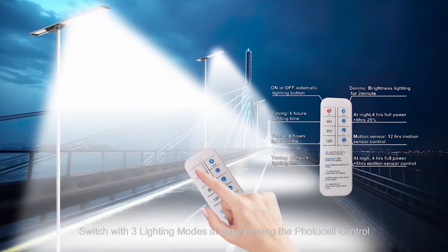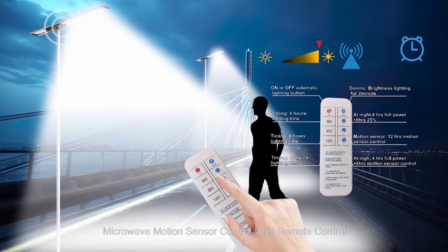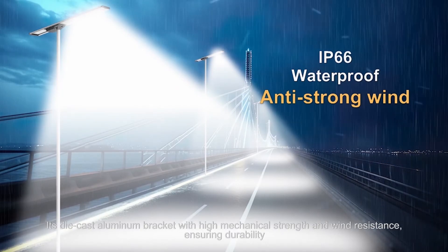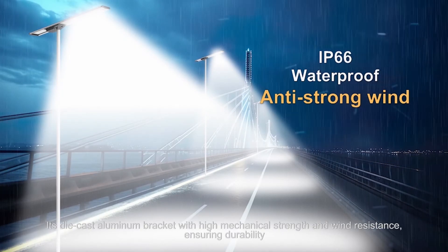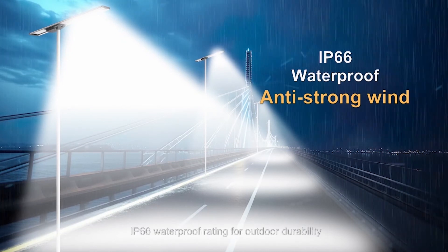Switch with ease among three lighting modes: photocell control, microwave motion sensor control, and remote control. Its die-cast aluminum bracket offers high mechanical strength and wind resistance, ensuring durability. It also carries an IP66 waterproof rating for outdoor durability.